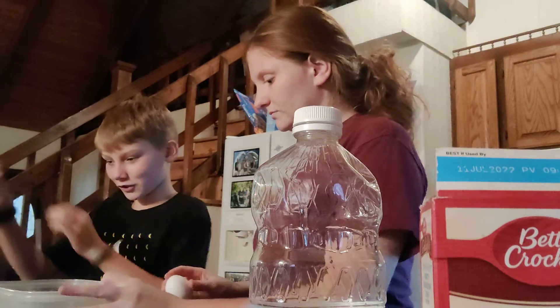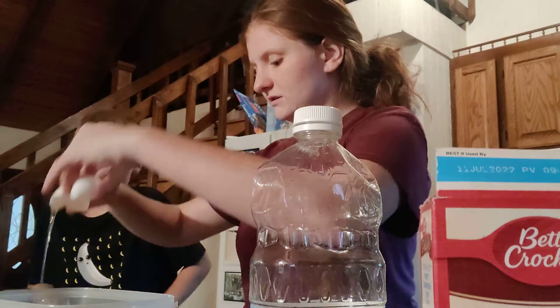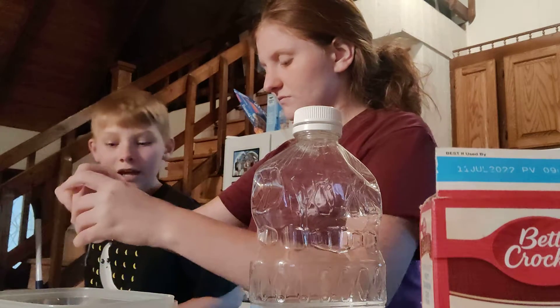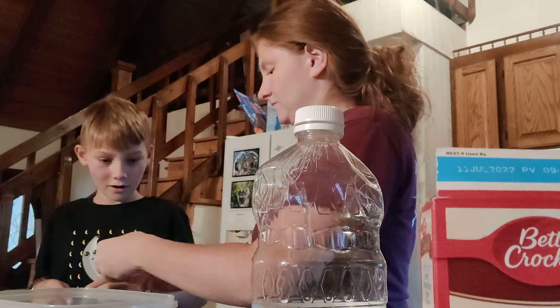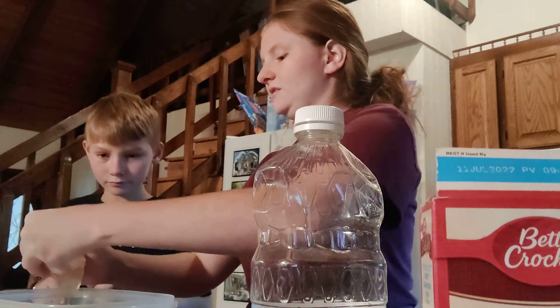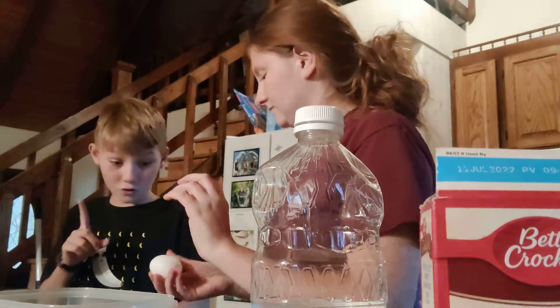Now I'm just going to stir. We're going to do eggs, and then after eggs we stir. How come you get to do the egg? Well, I just don't think you're going to be able to do it without getting the wrong pieces in the cake, and we don't want that.